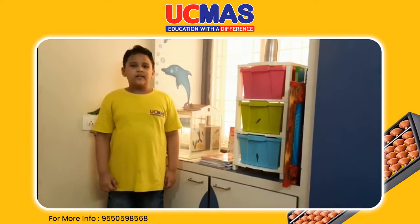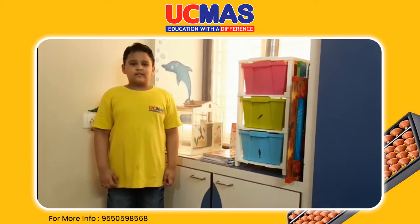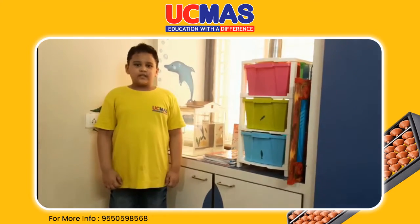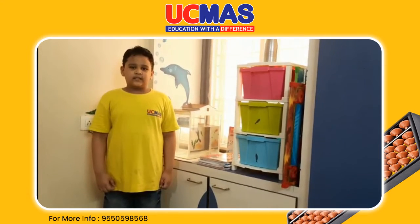Hello everyone, I am Namish. I am a student of UCMAS Learning Basic Learn. Here I practice double digits, flashcards and speed writing. From this I improve my concentration, memory, writing and listening skills.